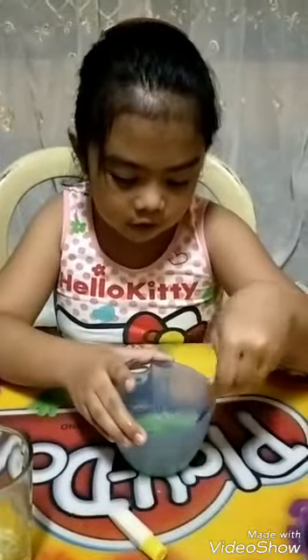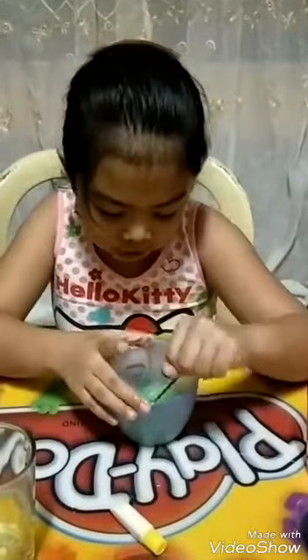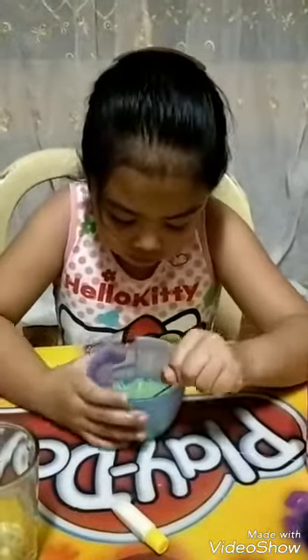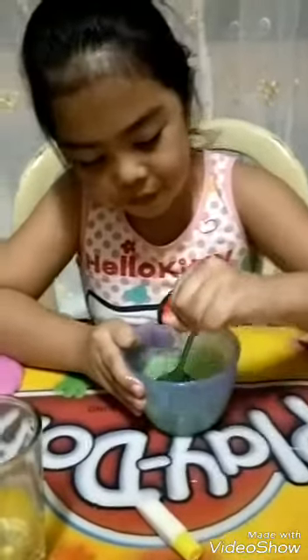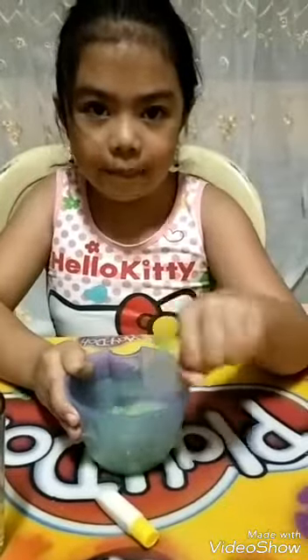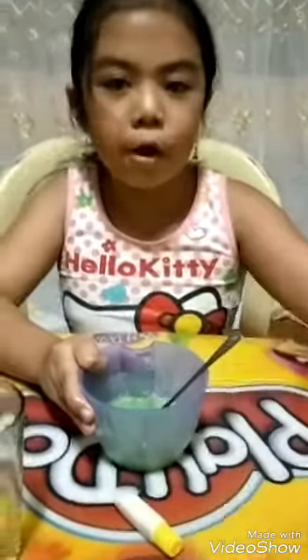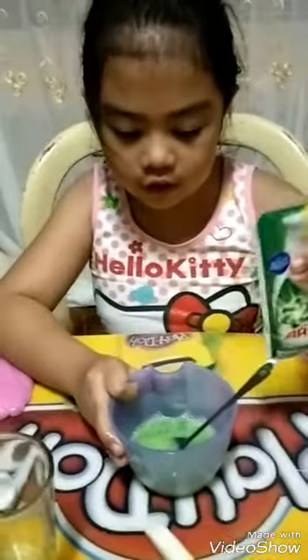And now, after that, add some iron liquid sugar — just a little bit. Mix and mix until it comes together. We can add in more of our yellow if it's not sticky.